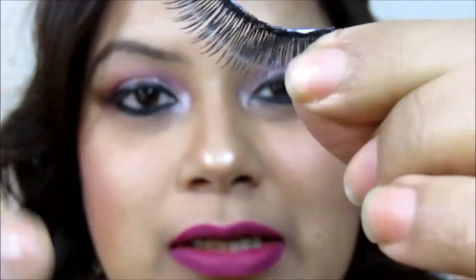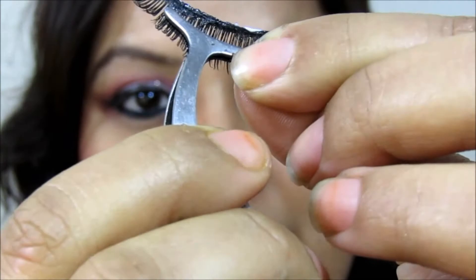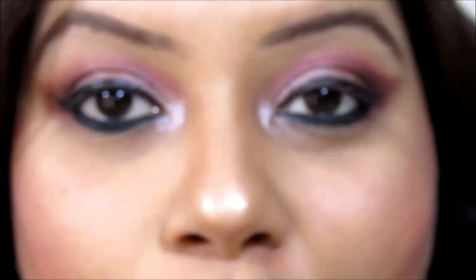Now I'm going to use the lash holder tool and hold the lashes like this. You can use your hand also, but I wouldn't recommend it because the glue might stick to your fingers and it gets messy. Using this tool makes it really handy and very easy to apply the lashes.